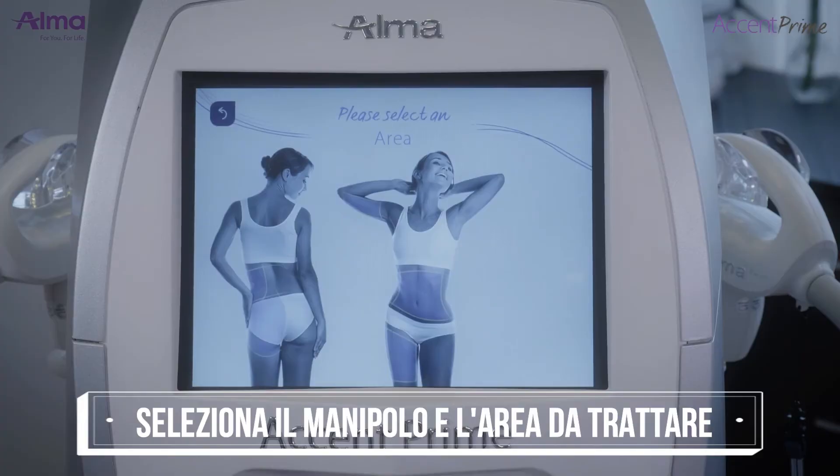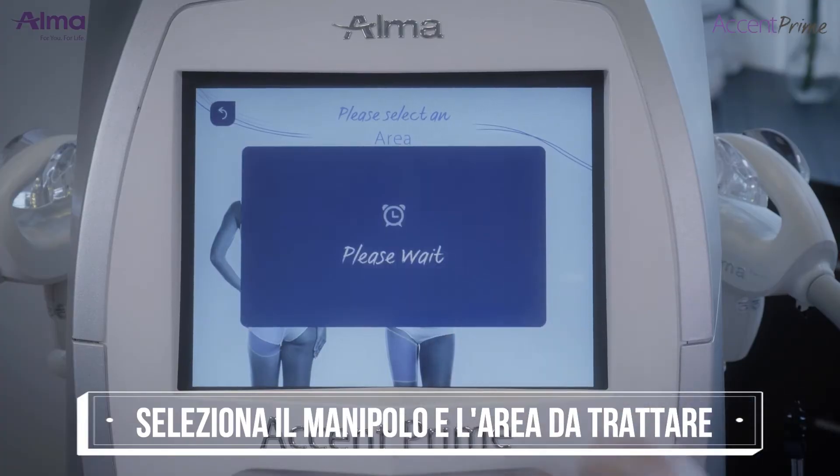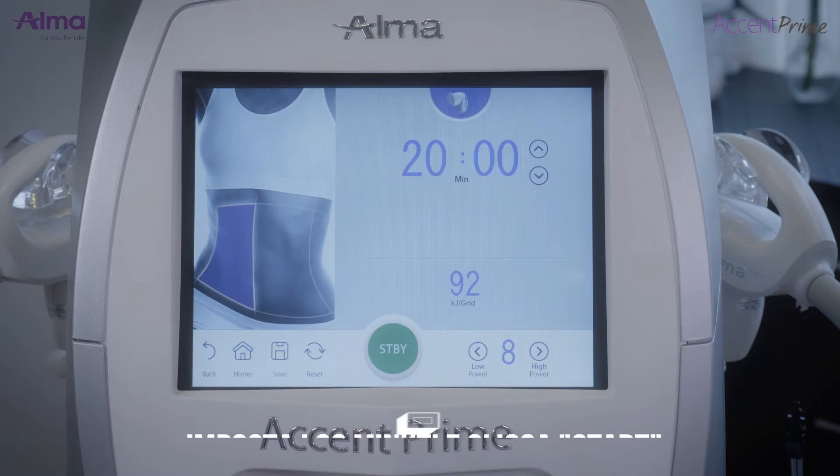Turn the platform on. On the screen, choose treatment area, set time to 20 minutes, and set the power to 8.